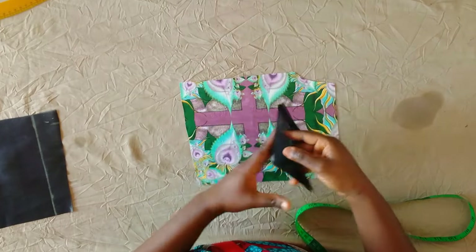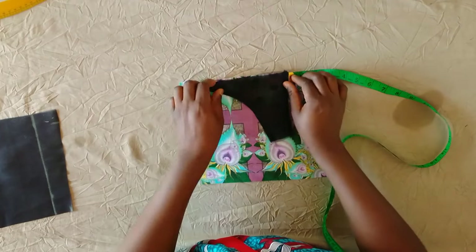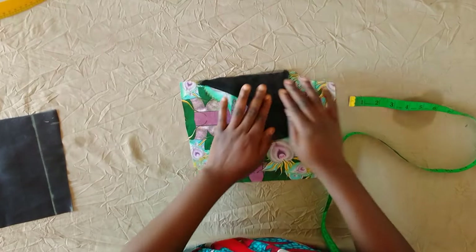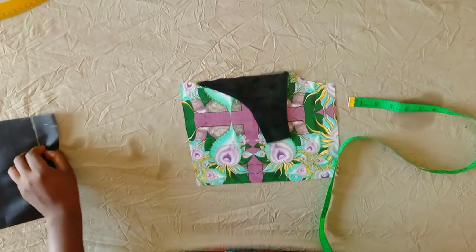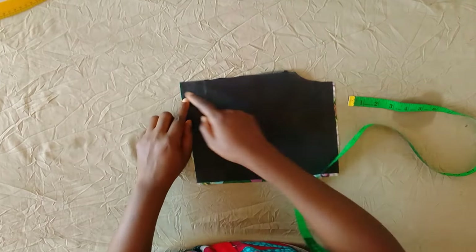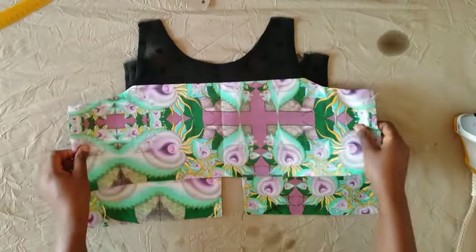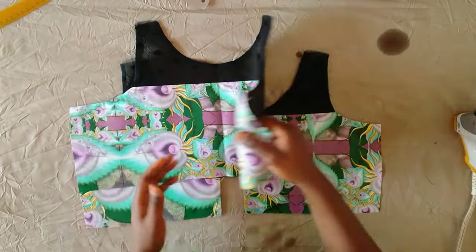I'll close there then sew the zip side and also the armhole side. The same for the other back piece — placing the right side of the yoke piece on the right side of the main fabric, leaving half inch on the armhole side, then placing the lining on top. After sewing all of the pieces I have ironed them, and this is what they are all looking like so far.